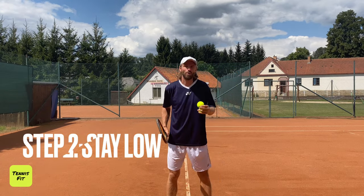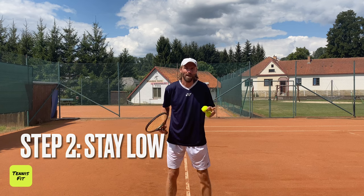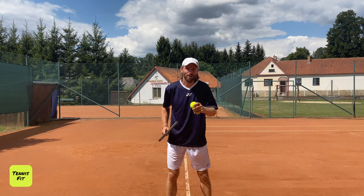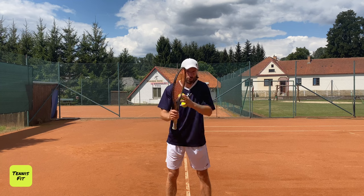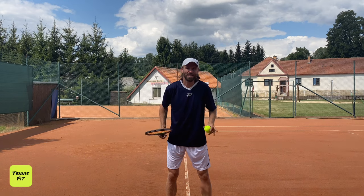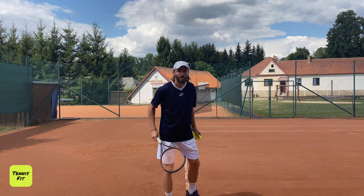Step number two, as I always say, is stay low. You want to have a low balance position. Back to my PLB tennis method — that's the number one step. Always focus on being super relaxed, but when we talk about the PLB tennis method, we start from the bottom up. Really staying nice and low. Low position. Very important.